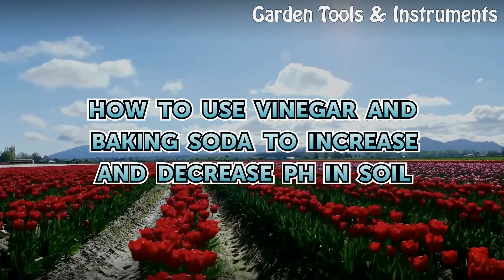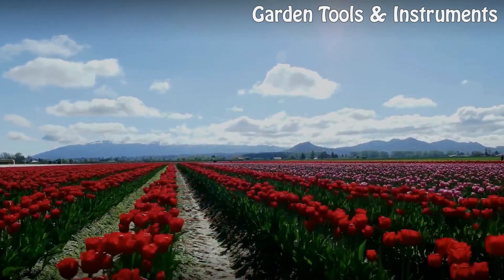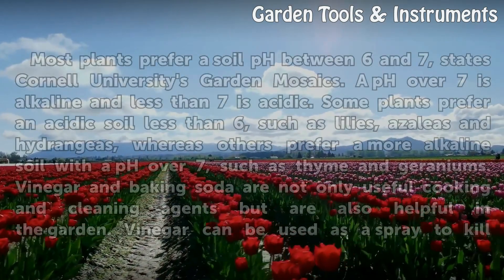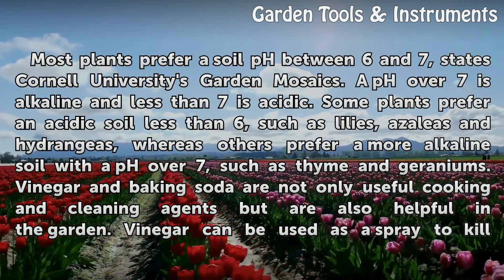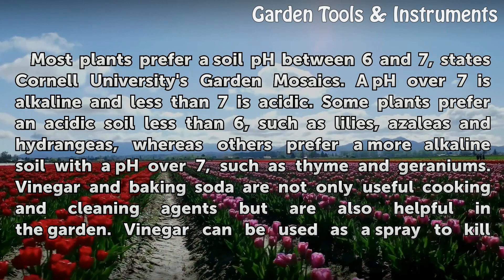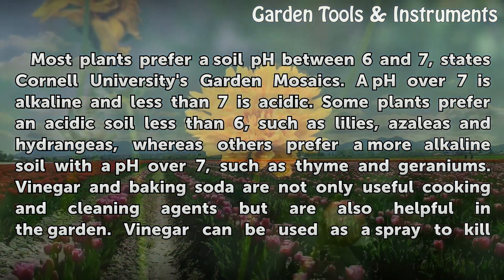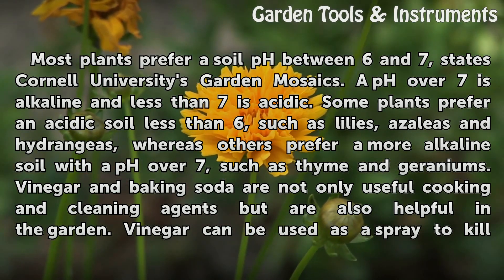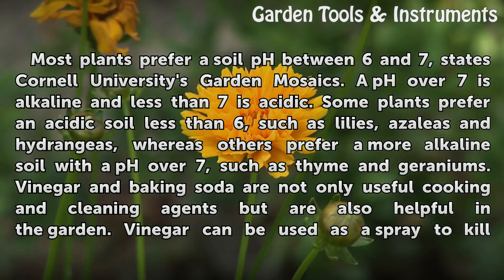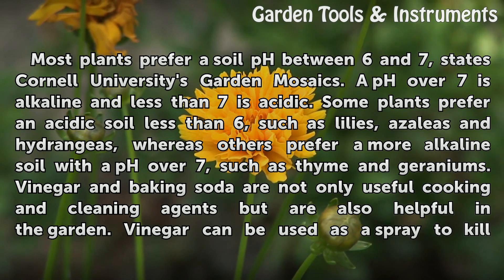How to use vinegar and baking soda to increase and decrease pH in soil. Most plants prefer a soil pH between 6 and 7, states Cornell University's Garden Mosaics. A pH over 7 is alkaline and less than 7 is acidic. Some plants prefer an acidic soil less than 6, such as lilies, azaleas and hydrangeas, whereas others prefer a more alkaline soil with a pH over 7, such as thyme and geraniums.